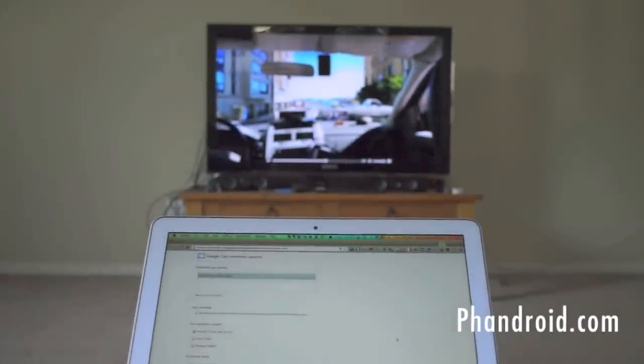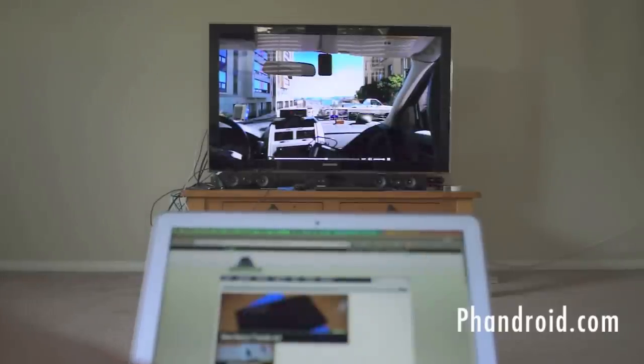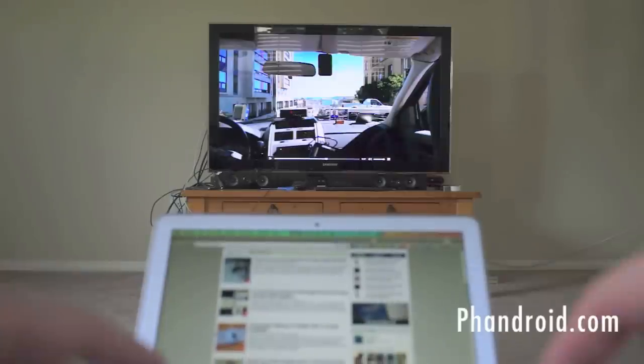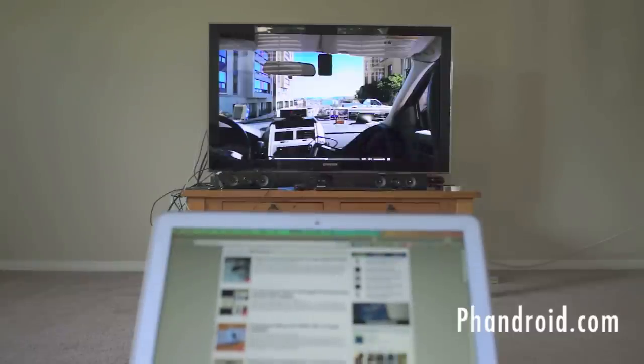So that's all there is to know about Google Chromecast. I showed you how to set it up, and this has been a full walkthrough of everything it can do. At $35 it's an absolute steal — you'd have to be crazy not to want one. I've already got one and I'm going to get a couple more, including one for my parents. That's everything you need to know about Chromecast. I'm Chris Chavez with Phandroid.com.